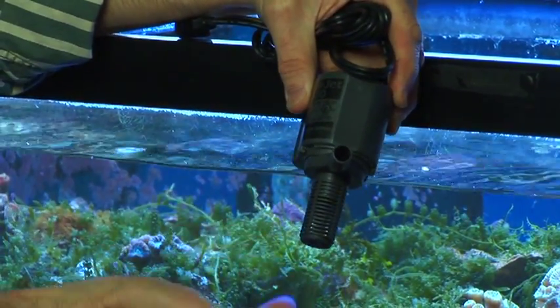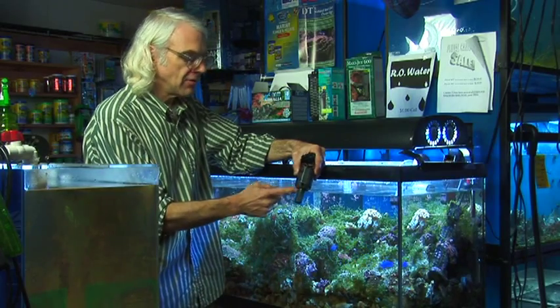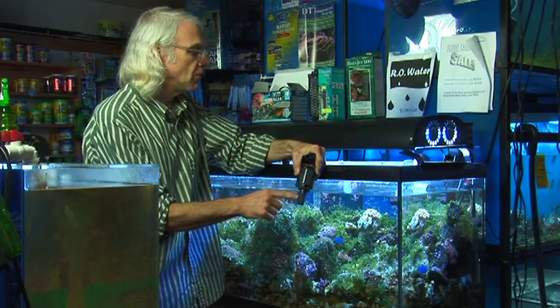If you have a small strainer, your fish could possibly get stuck in the pump, and you wouldn't want that to happen. The maxi jet comes with a decent sized strainer — it is one of their options.